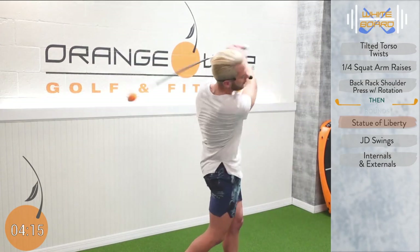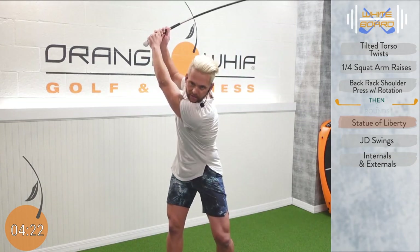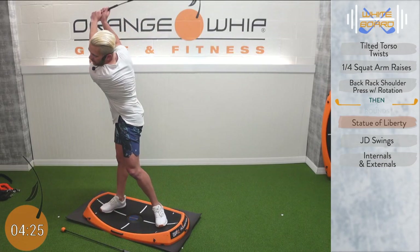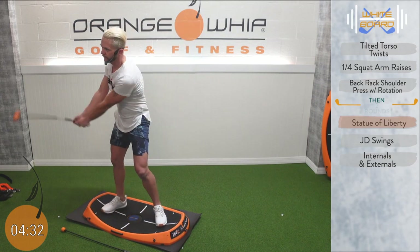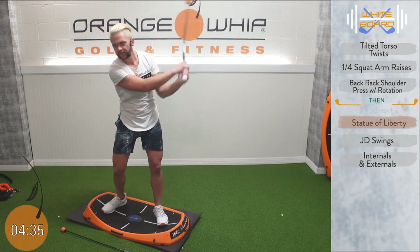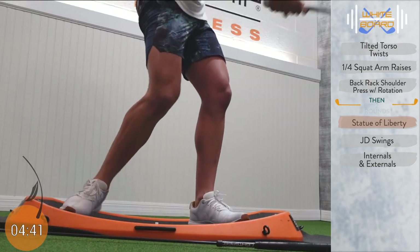We've got six minutes of work. We're going to count it down from ten — stay with me. We're going to continuously swing through this, so take your time as we go. What I mean by continuous is we're not going to stop when we finish the swing — Statue of Liberty, push up and through. I want you using the ground, extending up through the body, getting nice and tall with that chest, with those hips, and get that orange whip up towards the ceiling. The lead foot will come off the ground a little bit — that's all right — but use the ground properly.